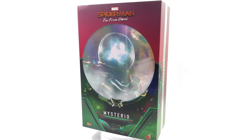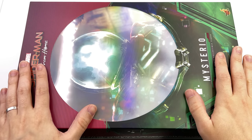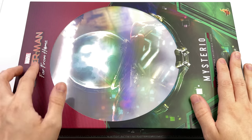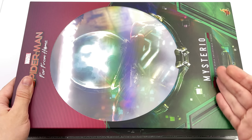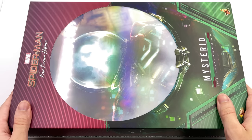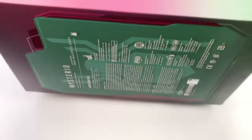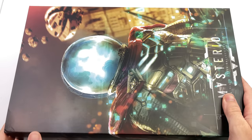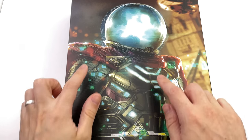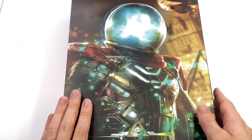We're going to get the box laying flat in the lightbox and do the unboxing. Here we have the box art for Mysterio — just like the other figures in the line we have the Mysterio fishbowl helmet with his name printed on the front. I love the very Mysterio-esque color scheme with the green and the purple. We also have Mysterio on the side and a big honking green Spidey logo on the back.